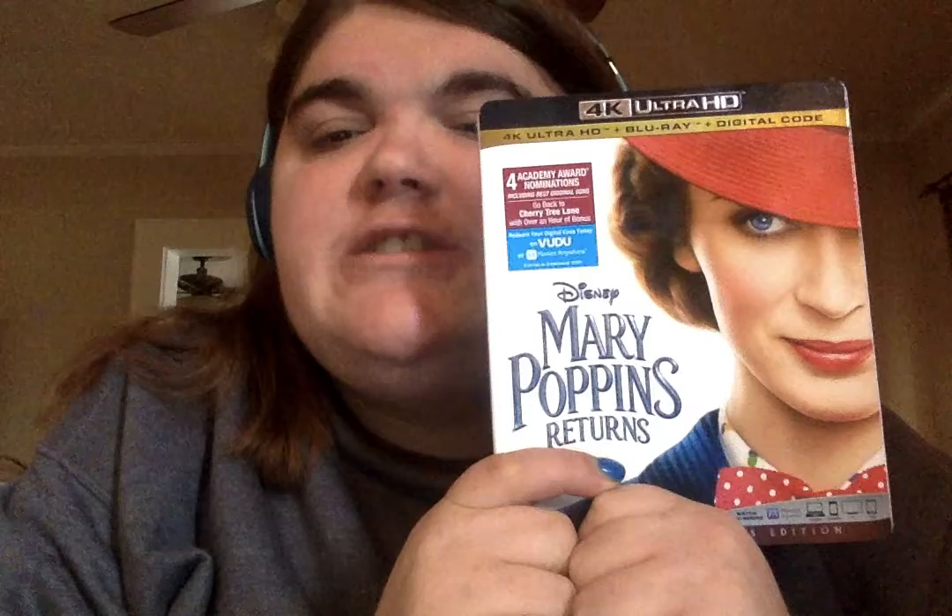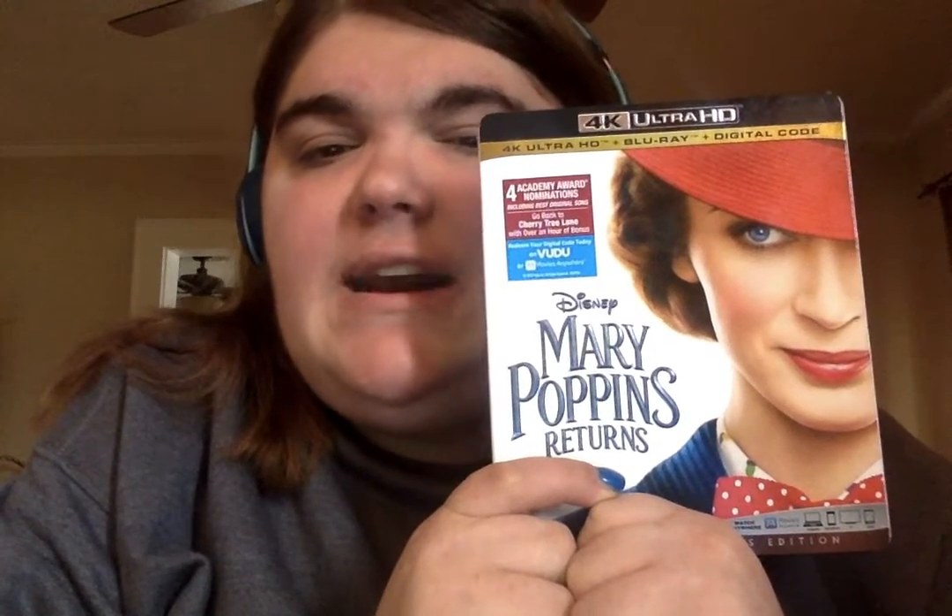I purchased it for $19.99, which I thought was a good price for a Blu-ray steelbook. As for the sequel, Mary Poppins Returns, I purchased it in 4K Ultra HD for $29.99 at Walmart.